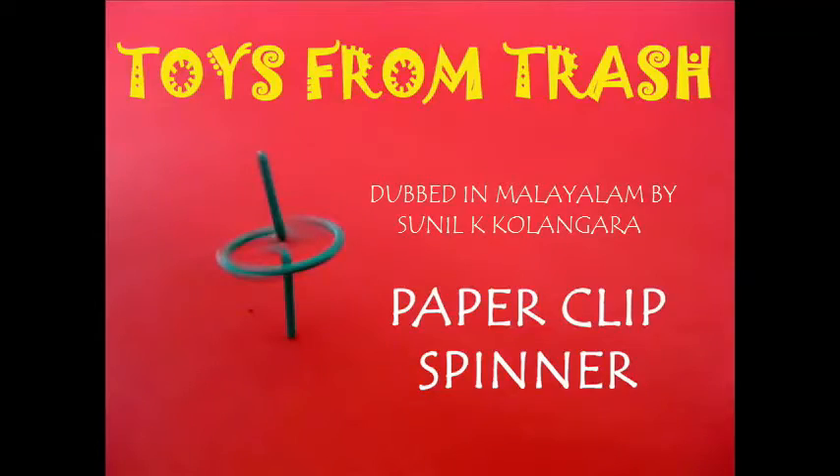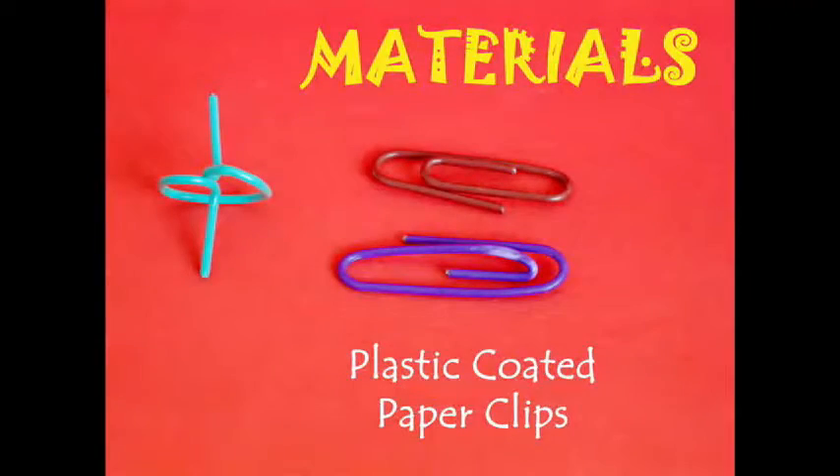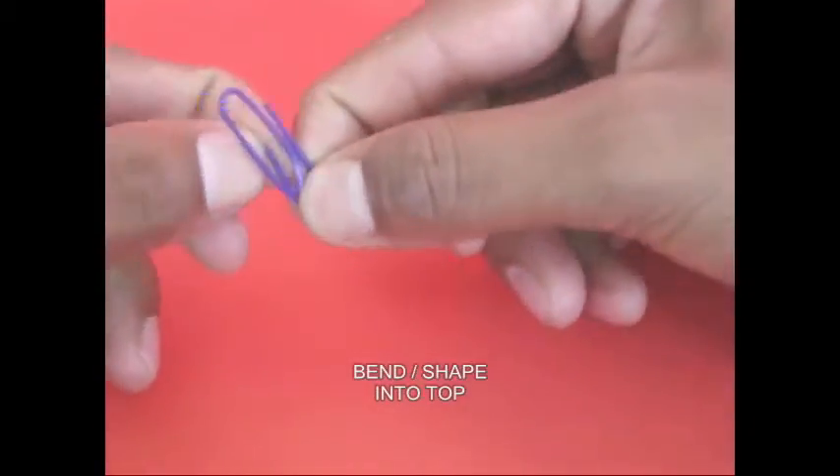Here is a paper clip. Here is a plastic paper clip.